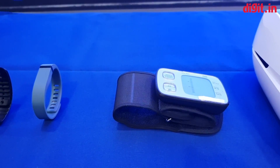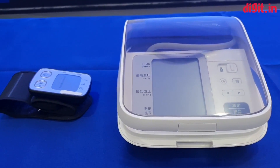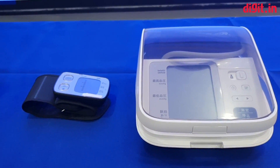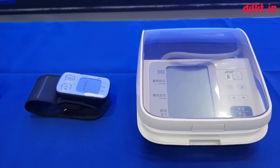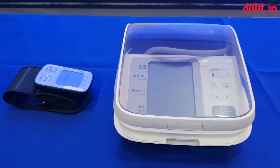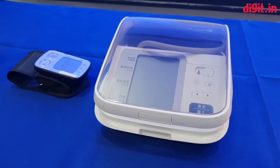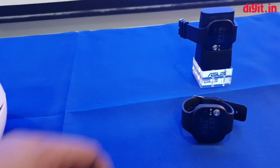This is a wrist-worn blood pressure measuring device, and this is a standard blood pressure measuring device. Asus says that hypertension is a big problem around the world these days, and the number of people affected by it is going to rise significantly by the year 2025. So their solution — not a solution to the problem, but a good way to tell if you're suffering from hypertension — is this.